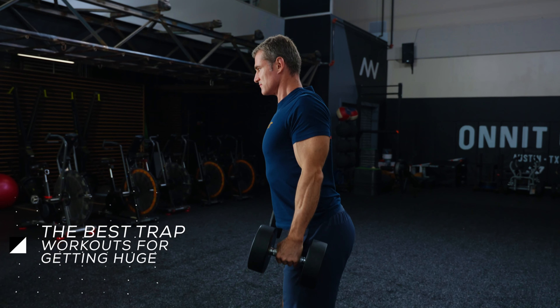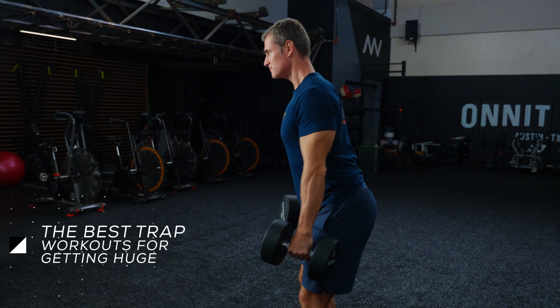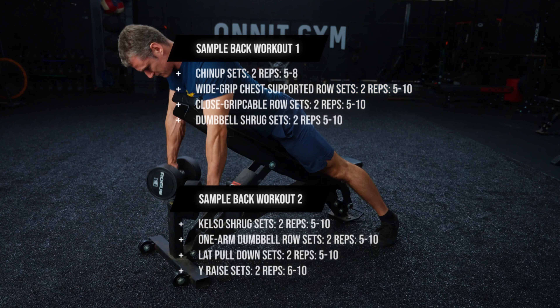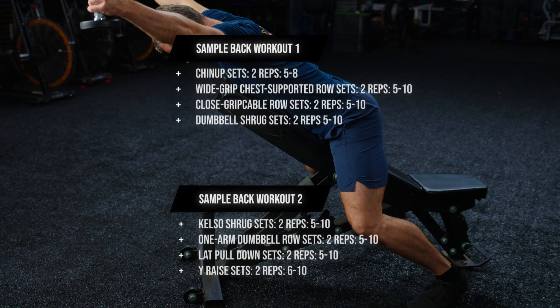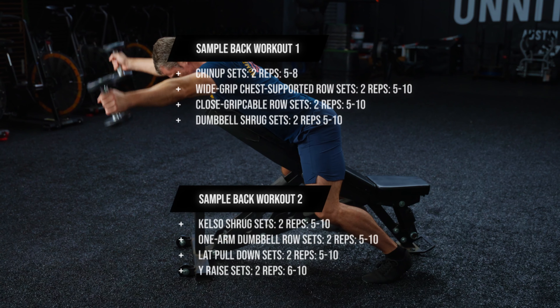Step one: set up on a bench the way described for the chest-supported row. Step two: simply retract your shoulders and squeeze them together. Hold the top for a second or two. Be careful not to shrug your shoulders up or hyperextend your back. Your chest may come off the pad a little, but don't arch your back hard trying to get the weight up. It's a short range of motion and a subtle movement — the point is to isolate the traps, so don't turn it into another row.